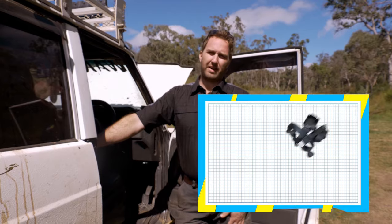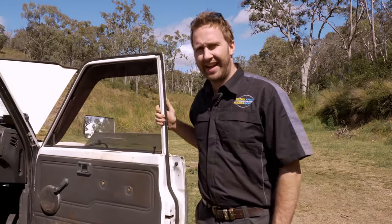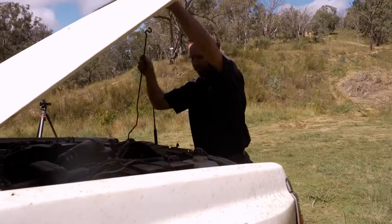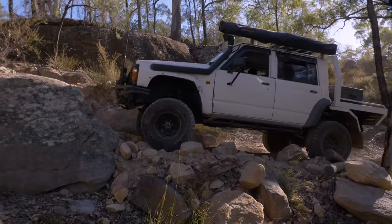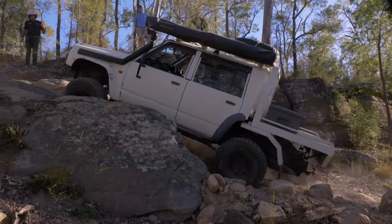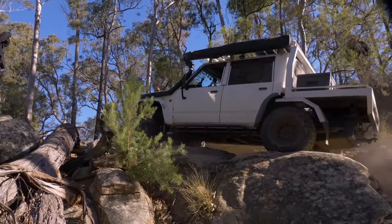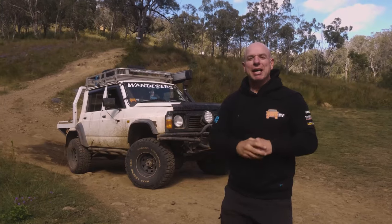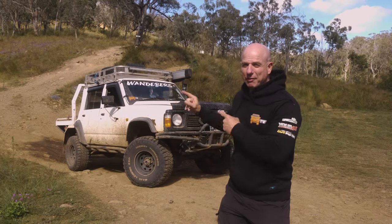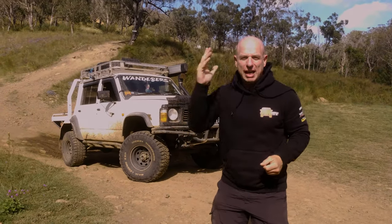Thanks for tuning in, guys. Hopefully I've been able to help you with some of your Patrol problems. It's been a while since I've been out in the bush in the GQ, so I'm going to head out with Josh and see if we can break it. The guys at Patrol Apart and Navara Apart have got you covered no matter what sort of Nissan you've got. But if you're after a GQ, you can make it even tougher, go out and hit harder tracks, and take it even further. Get off-road, get a four-wheel drive, have some fun, and do it safely.